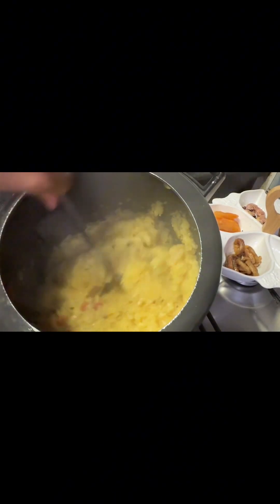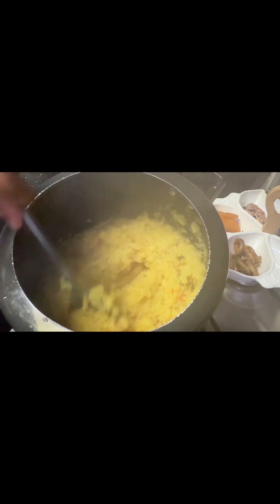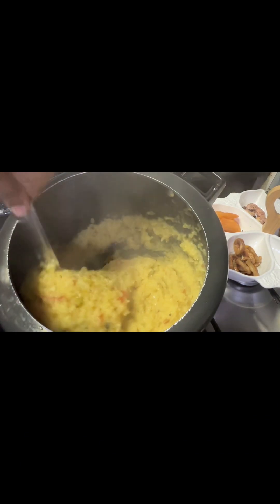We are going to mix this well. We will mix this well as we need to make the taste well. We will mix well in our hands.